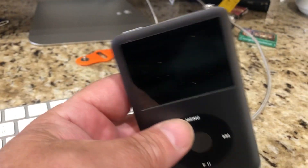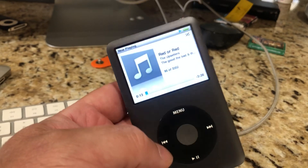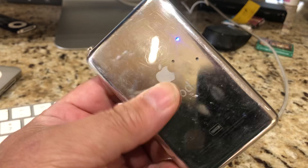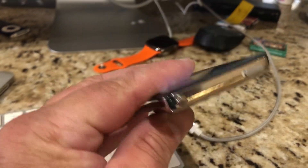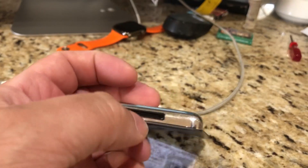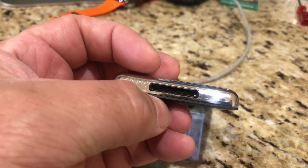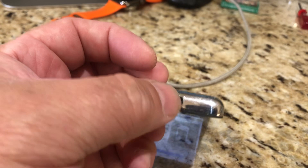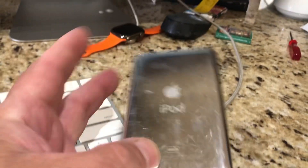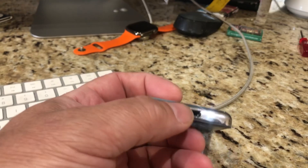I'm still working on this. One problem I have with this model is the Bluetooth range is a little choppy. These cases do not have antenna places — they're old, before they had such technology. I actually ran the antenna up in here, which does work, but it's still not quite right. I need to use some RF coaxial cable instead of a wire, and I need to be a little careful about the placement. I do not want to cut a hole in the case — I'd rather it be more transparent.